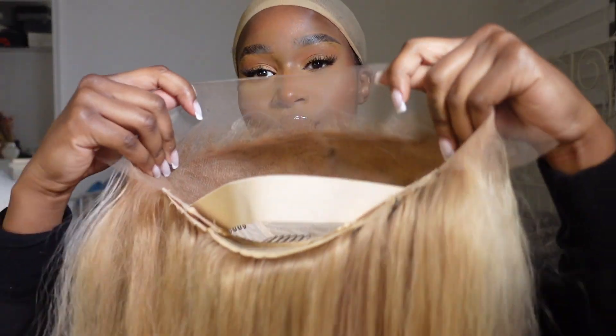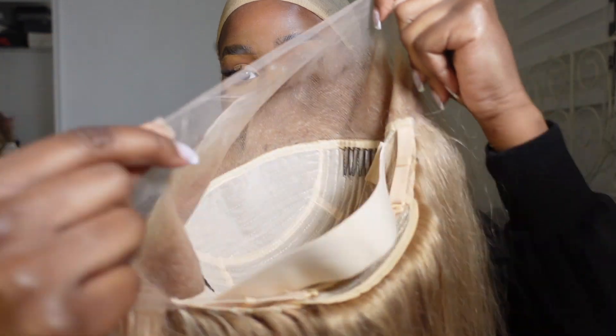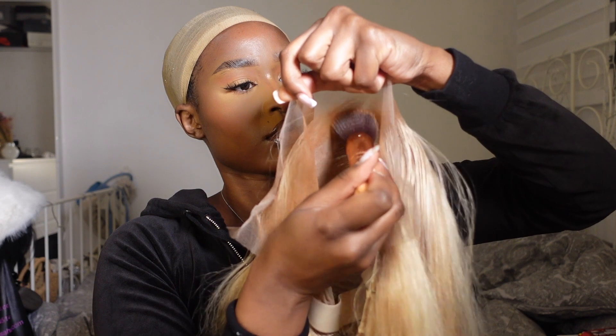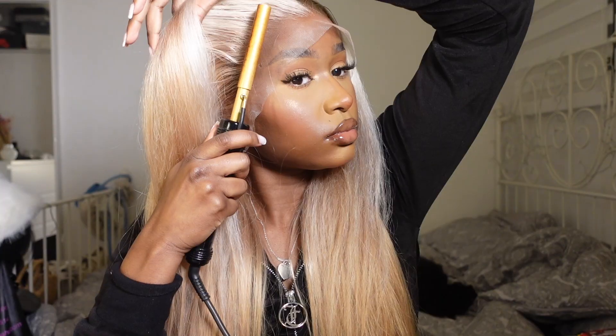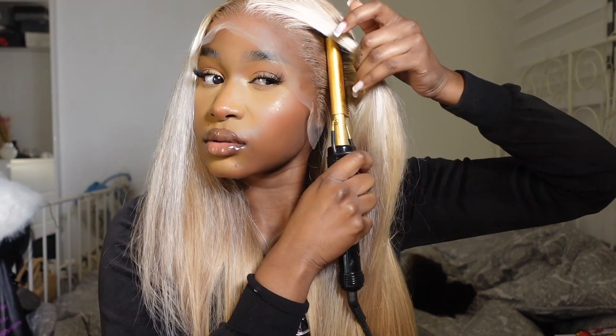Moving on to the install — this is the lace allowance. I've got a lot of parting space to work with, so I can do a nice deep side part if I choose to. I'm quickly grabbing my foundation shade, which is the Born This Way foundation in the shade Spice Drum, and I'm going to tint the lace as I always do with a dense kabuki brush. Once I've done that, I'm popping the wig on, making sure everything is fitting correctly and the sides are lining up with my natural hairline. I'm obsessed with how the color looks.